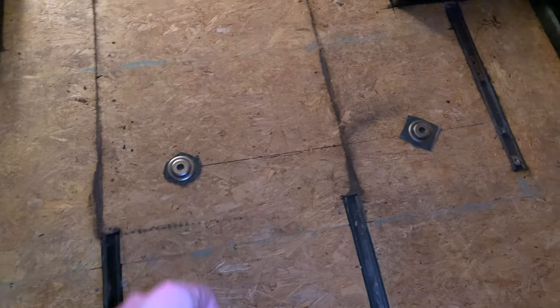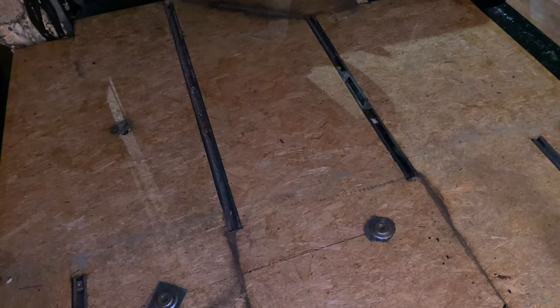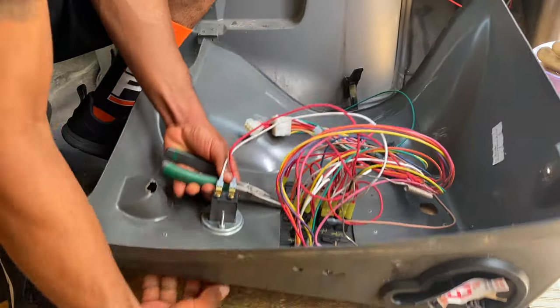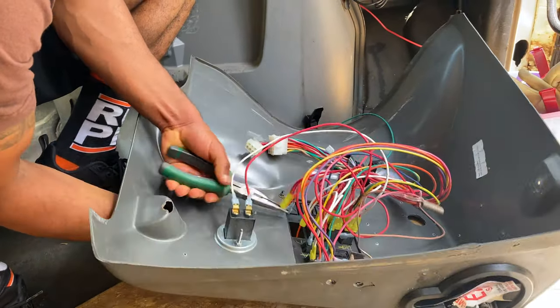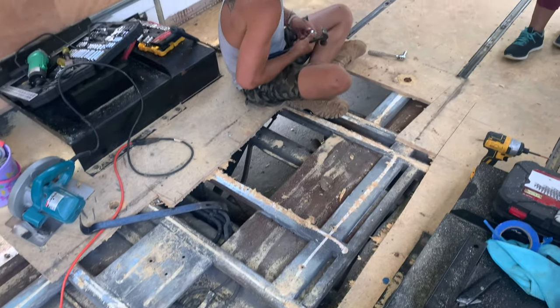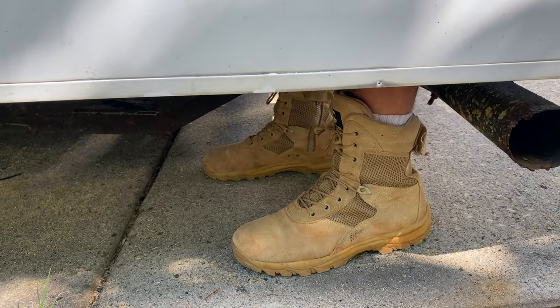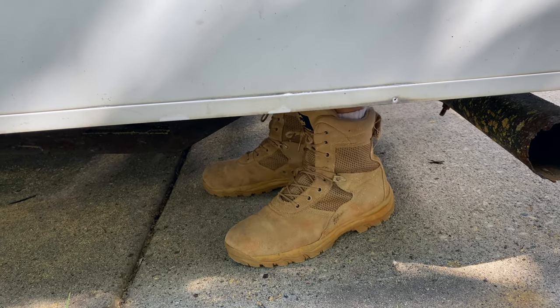We ripped up all the floor except for those little guys — we kind of cut around them, so we're going to have to go under the bus to get those out. But yeah, it looks really good, we're really liking this wood in here — this was already in here. Thanks for watching guys, don't forget to smash that like button and subscribe to our channel. Stay tuned next week when we clean up some of the wires and put a huge hole in our bus — we're going with the Flintstone method because it's a lot cheaper.